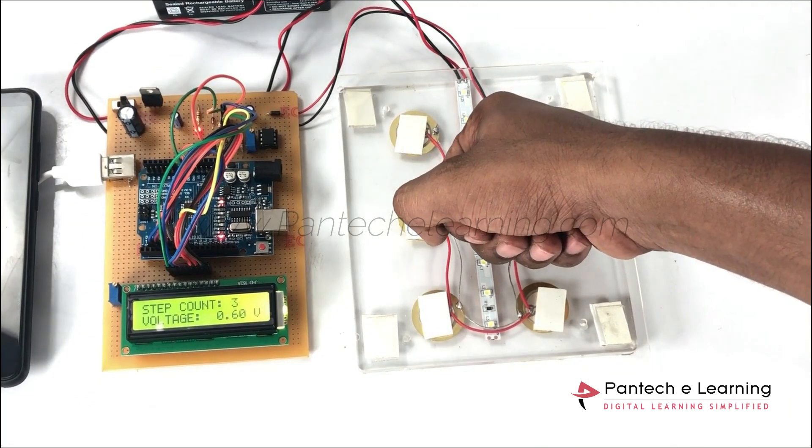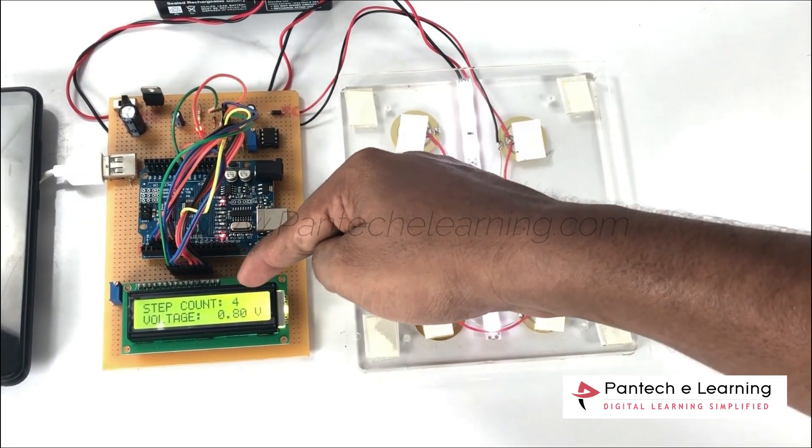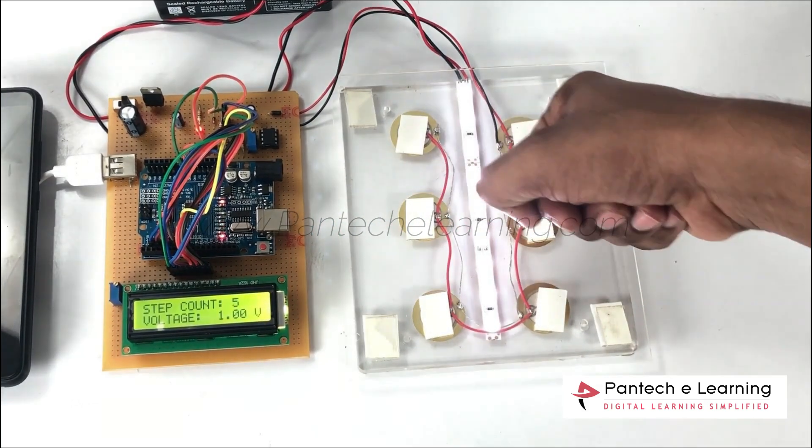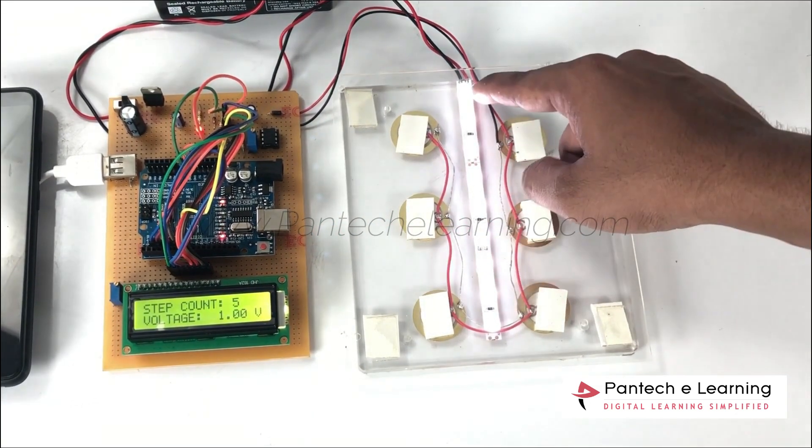The footstep count will also be displayed on the LCD screen. There will also be an LED notification.